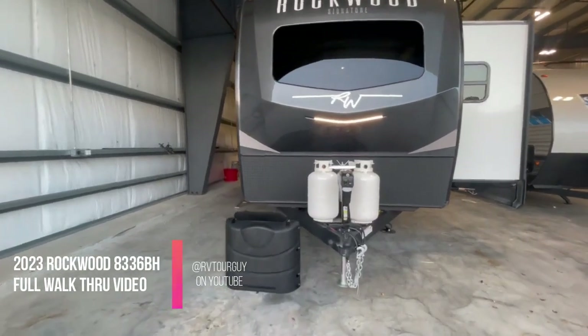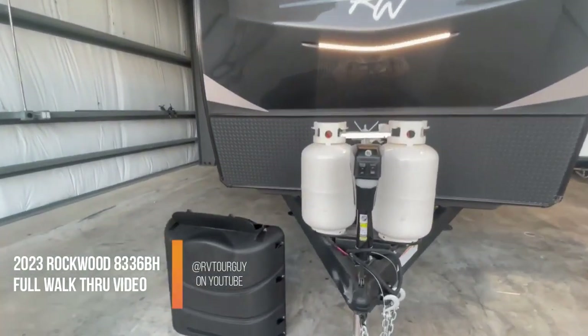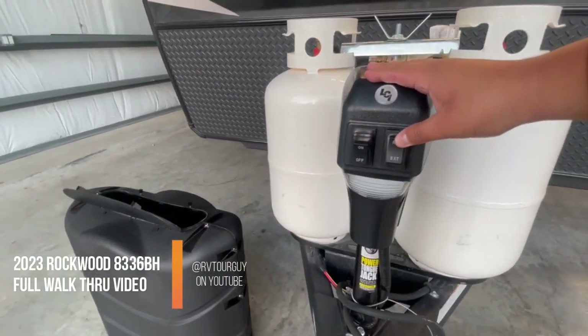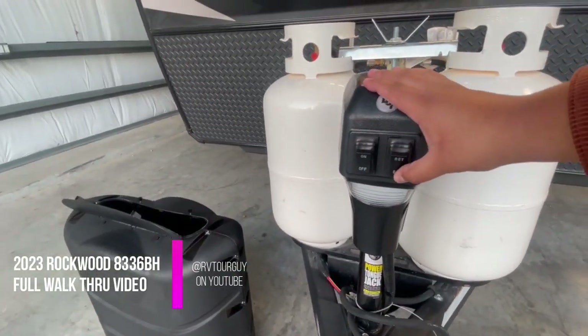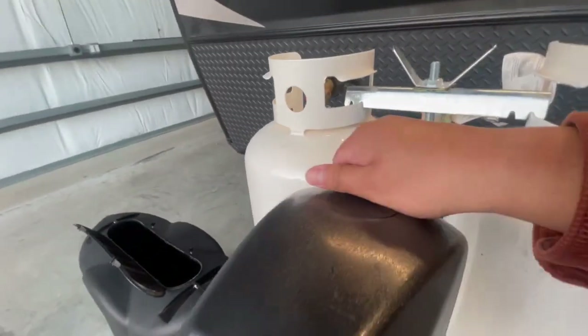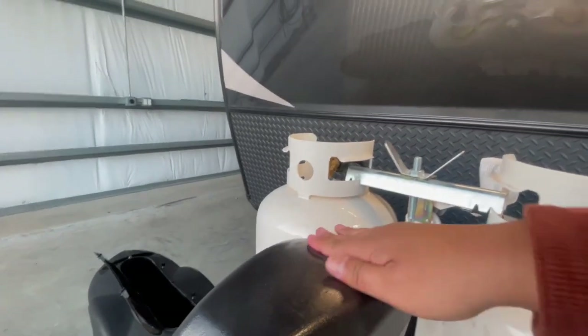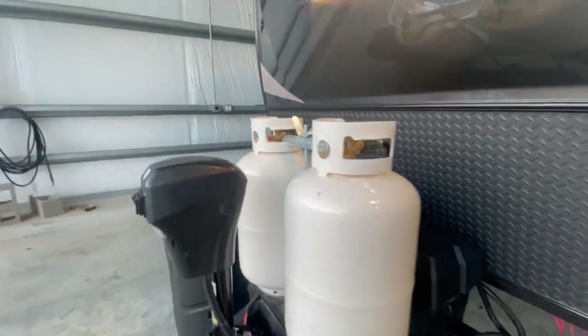Hello everybody, this is Jordy with Demontron RV here in Spring, Texas. I have this sold 2023 Rockwood Signature bunkhouse that I'm going to be reviewing and going over, showing you a very informative RV video on how everything works and operates.